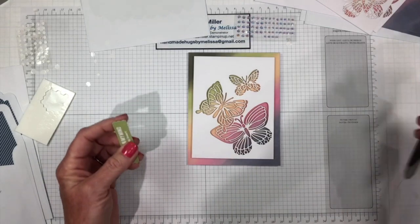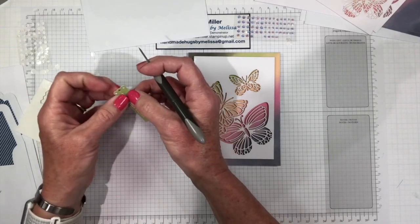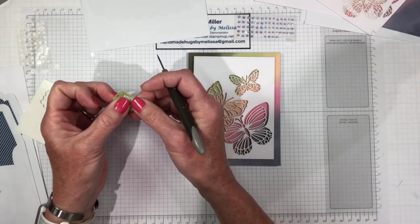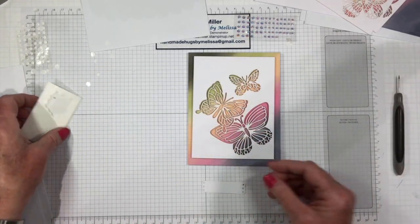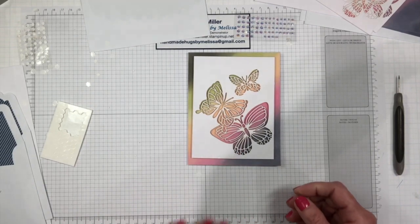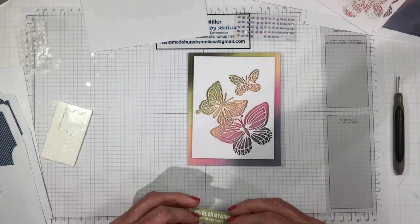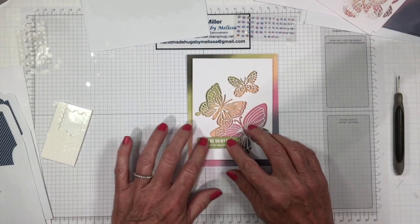Now we'll add our other sentiment, but it has little punch outs. So we're just going to take our tool here and punch those pieces out so we get a little bit more dimension when we add this to the card base. Now we're going to put a couple more dimensionals behind here — I think three is plenty, one on each side and one in the middle. Get those release papers off and put that down in the left-hand corner. 'You're on my mind' — that's just beautiful, I like that.